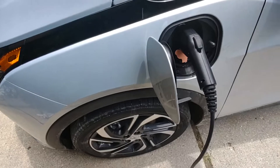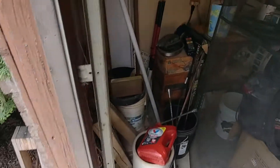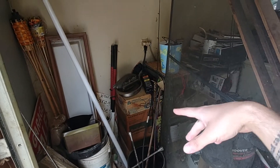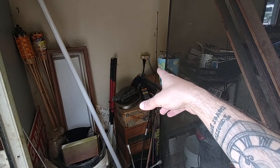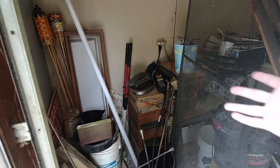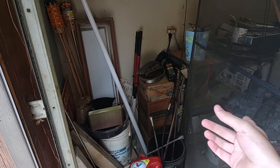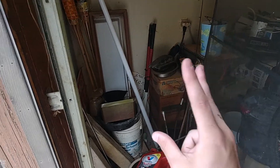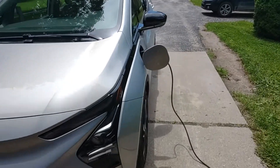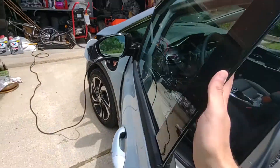So what you need to do is have Chevy give you a thousand dollar credit to make that outlet into a 240 volt outlet, which is free — so some guy comes out, you have a thousand dollars of free credit, they change it out. But then you have to spend $600 to buy the level two charger. When you do that, your charge time goes from four miles an hour to 25 miles an hour, which is perfect.